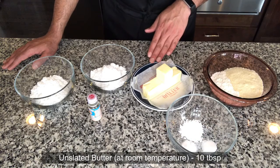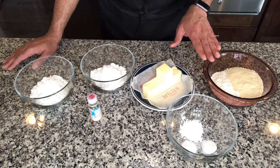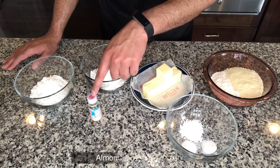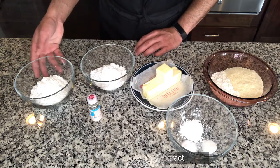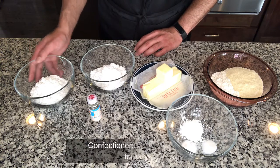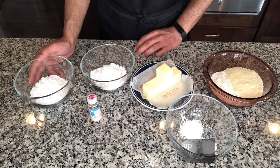We would need 10 ounces of unsalted butter at room temperature. We would also need three-fourth cup of confectioner sugar or powdered sugar to add to our cookie batter. We are going to use some almond extract or essence for flavoring. And we would also need another three-fourth cup of confectioner sugar to make our drizzle on top.